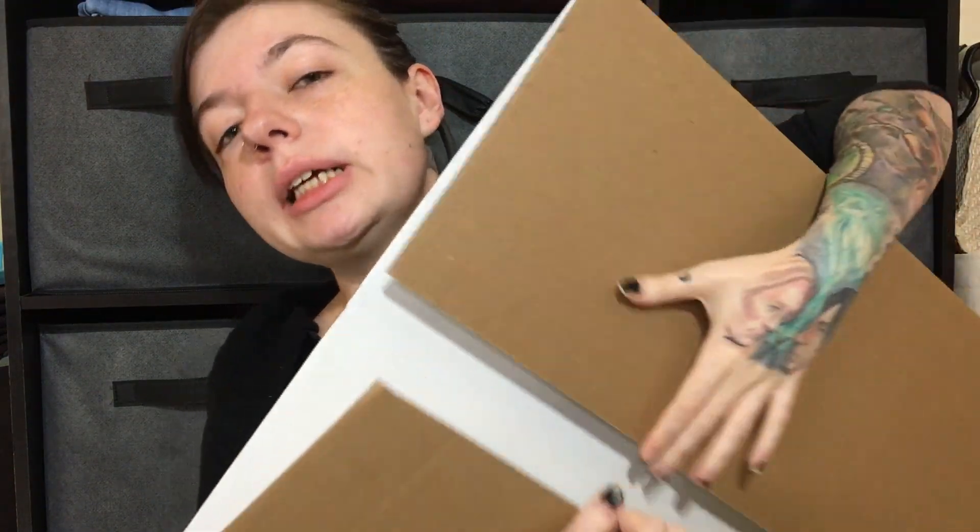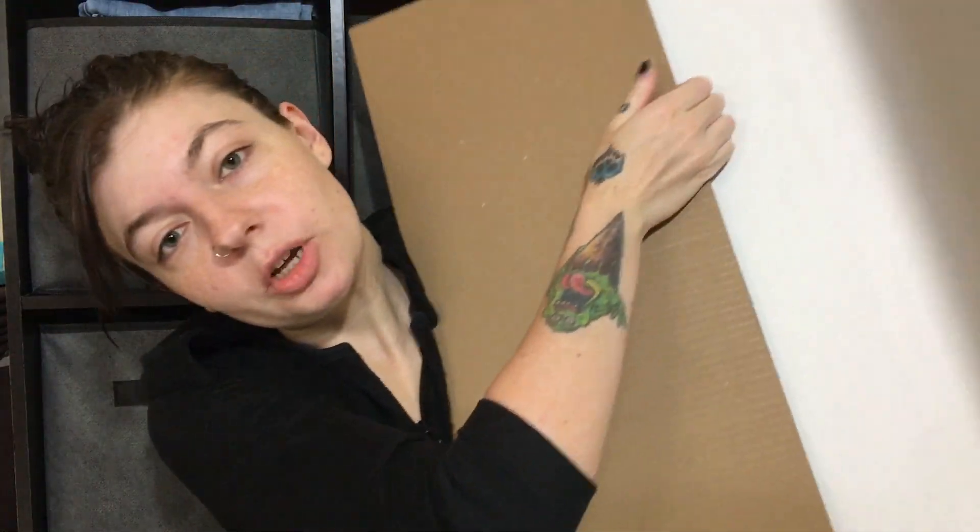Number two is a big one: a trifold poster board. You can literally get these at Dollar Tree for one dollar. They come in handy for photographing shoes, purses, earrings, belts, accessories — the small things you can't hang on a wall or put on a mannequin. Get one, you won't regret it.